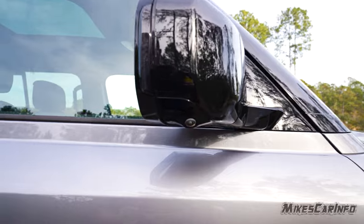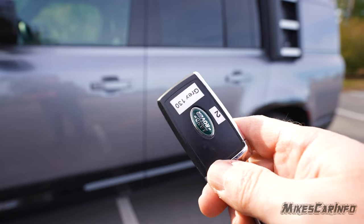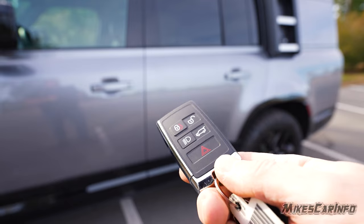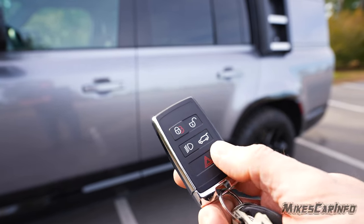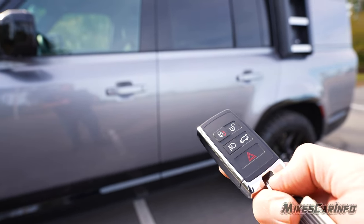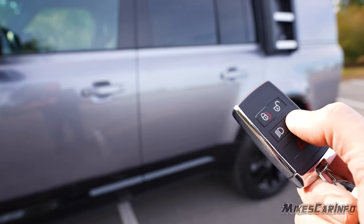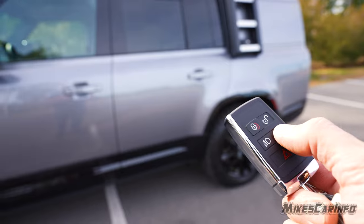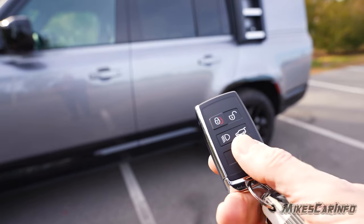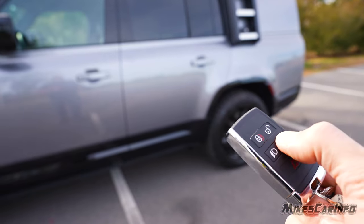There are cameras on the side mirrors. The key is a full proximity key system — a little bulky and heavy but solid. It has a physical key inside as well, lock/unlock buttons, a light-flash button, and a panic button. There's an extra button that doesn't trigger a power liftgate — it doesn't really do anything functional in that regard.